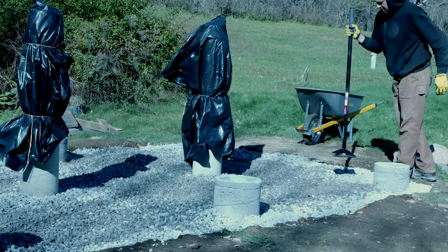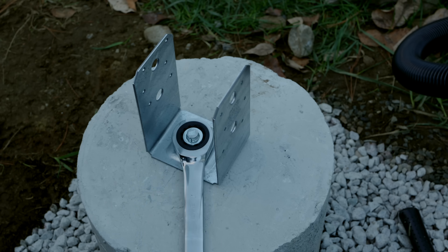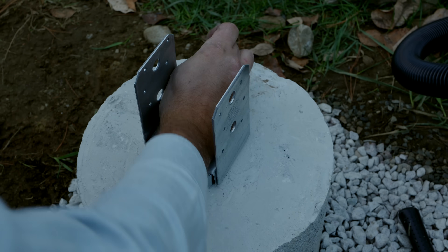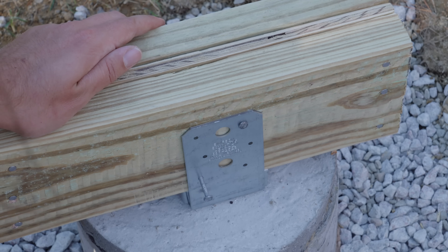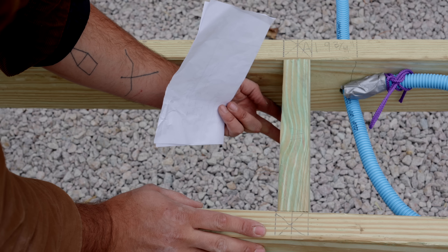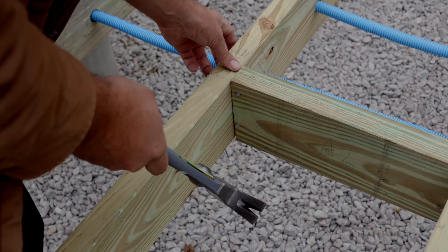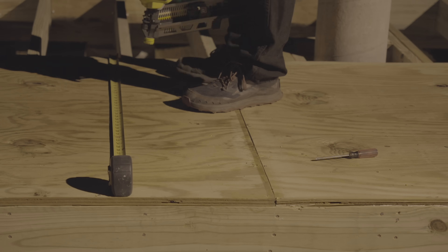With the groundwork complete, I started building the floor. I began by securing post bases to the structural piers using concrete anchors, then created floor beams with treated lumber and nailed the beams into the post bases. I then laid out floor joists, which were also treated wood, along with blocking, and nailed all of this together. On top of the floor joists, I glued and nailed untreated plywood sheets to finish the floor.